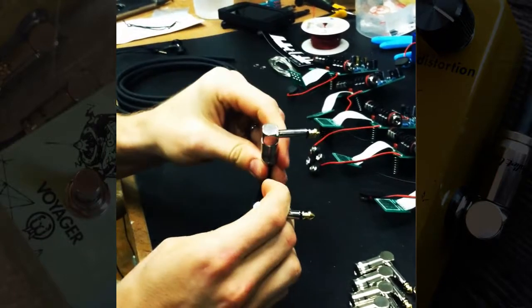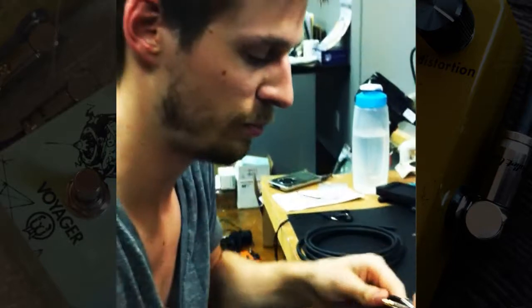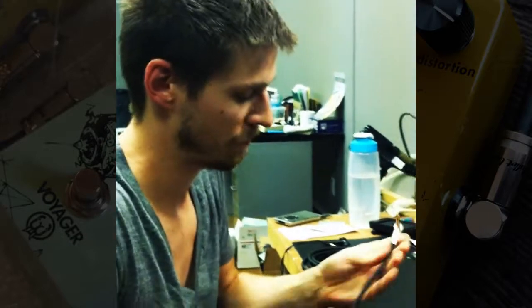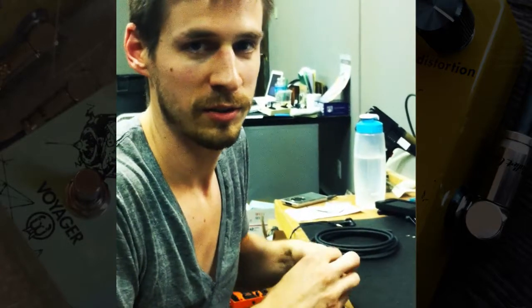And that's the cable, that's what we need. All in all, pretty easy, pretty quick. Now I'll plug it in and see if it works.